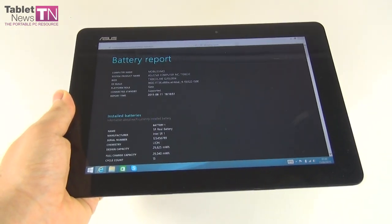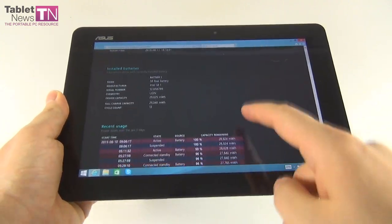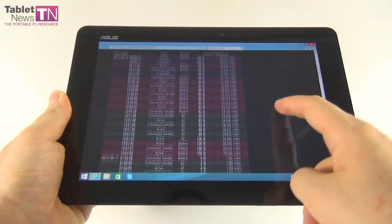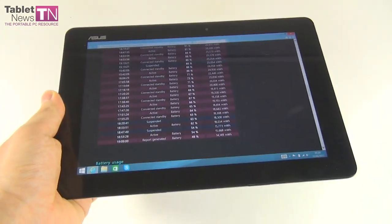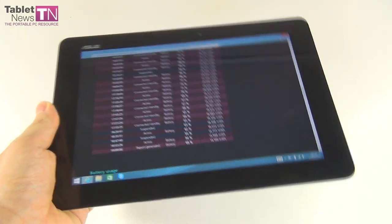Connectivity includes Wi-Fi ABGN, Bluetooth 4.0, micro USB, micro USB 3.0, and micro HDMI. Other specs include a microphone and dual speakers.